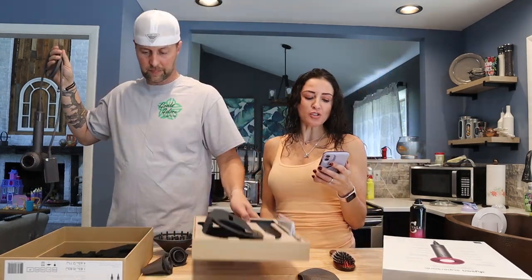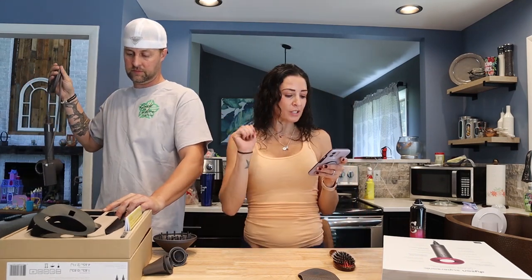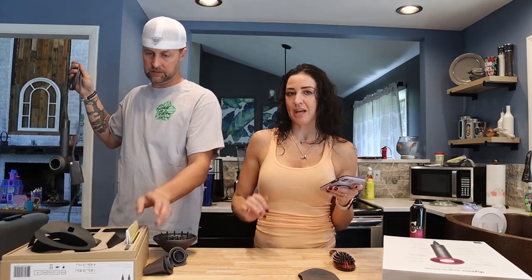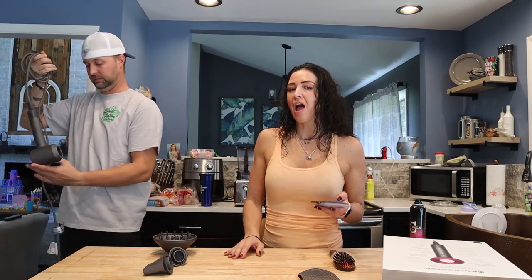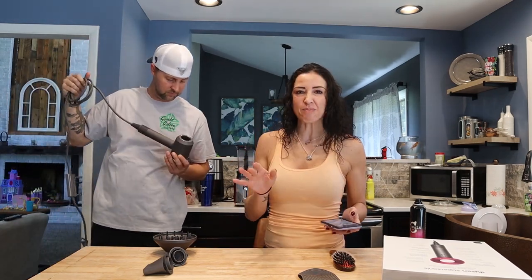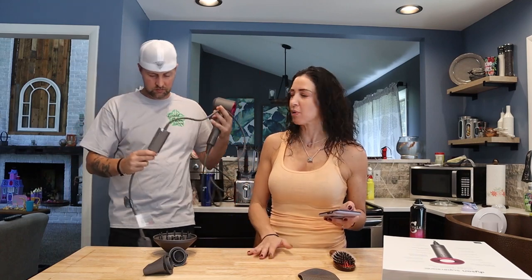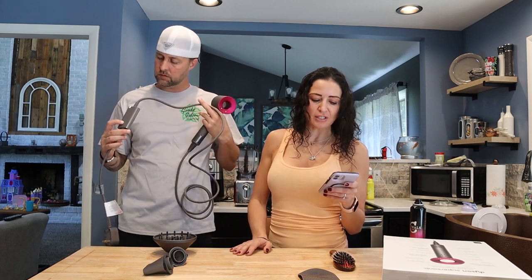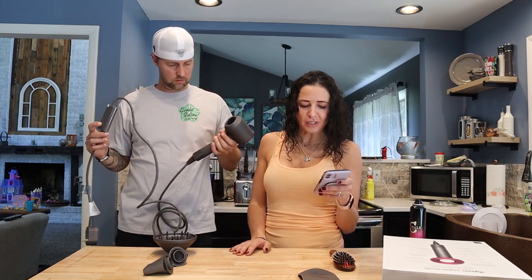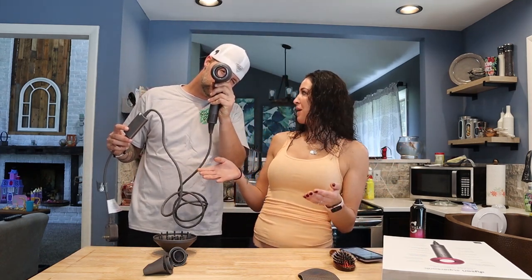The Dyson Supersonic hair dryer is engineered to protect hair from extreme heat damage. It measures the temperature 40 times per second to make sure it's not burning your hair. It's pretty incredible — it helps increase smoothness by 75%, increases shine up to 132%, and decreases frizz and flyaways by 61%. Those are the specs on what this baby does.